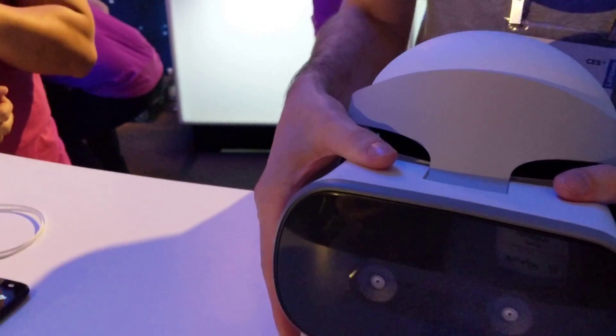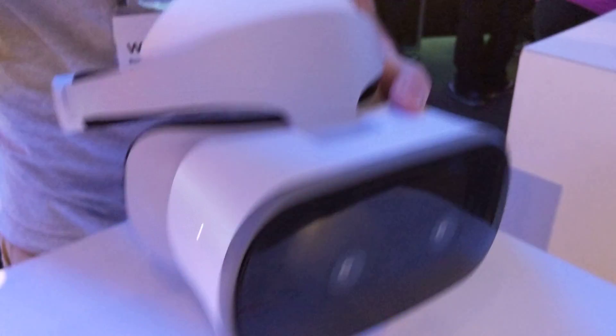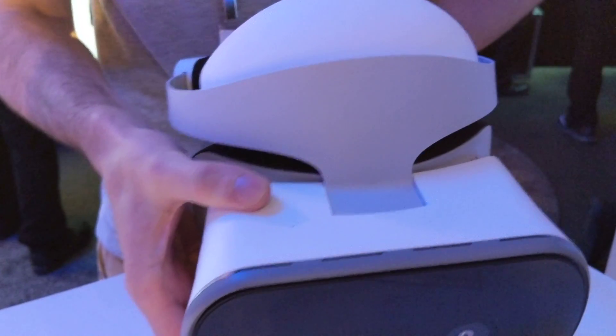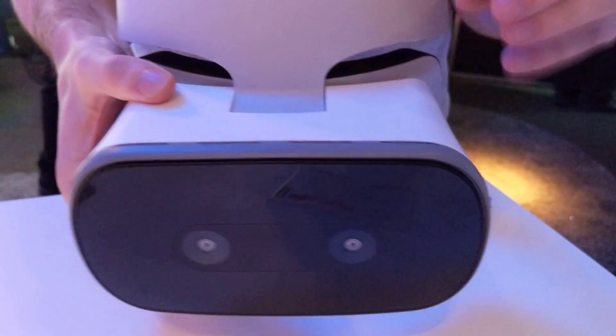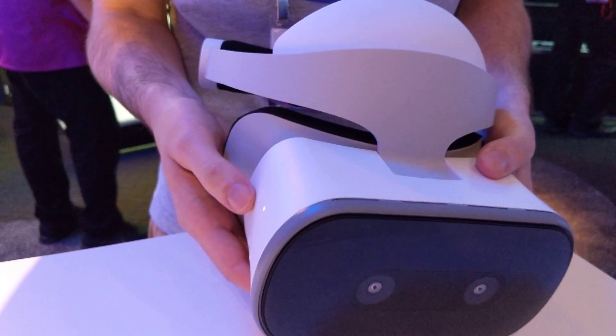A couple of the big selling points: firstly, you'll notice that there's no wires anywhere on this. There isn't a place to put a phone in. All the compute, battery, and sensors all live on here. So you basically just buy it, turn it on, and you're in virtual reality.